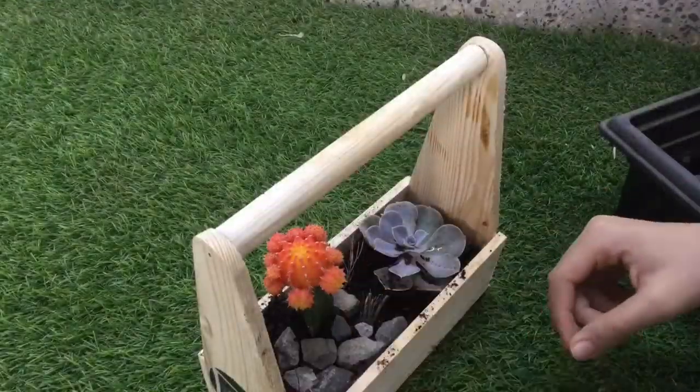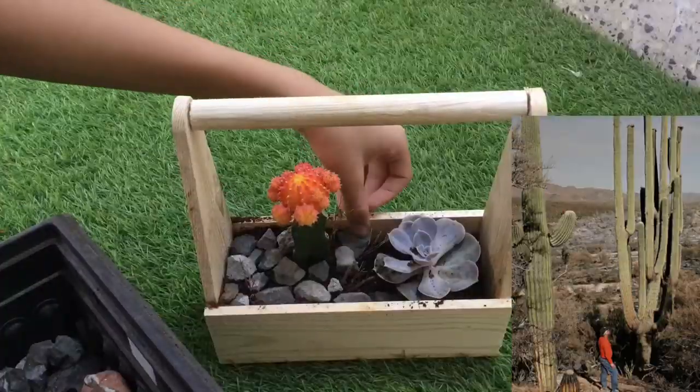A little fact for you — did you know the tallest cactus was 78 feet tall?